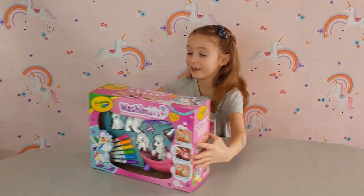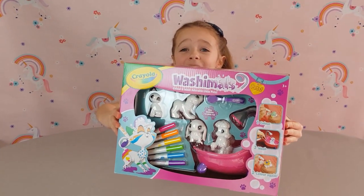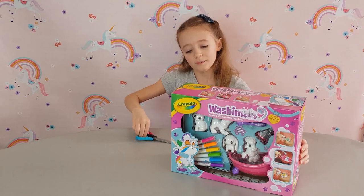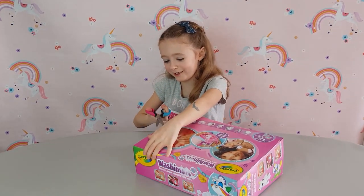First let's show you - they're so cute aren't they! I can't wait. I'm not sure if they're fuzzy or not but let's get opening, I'm so excited to see.